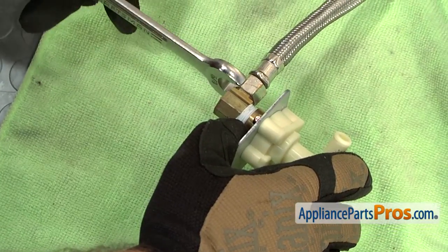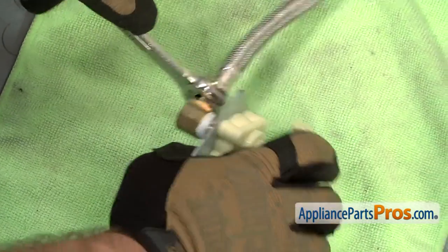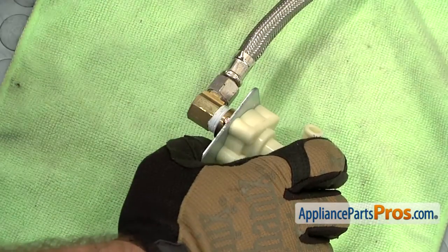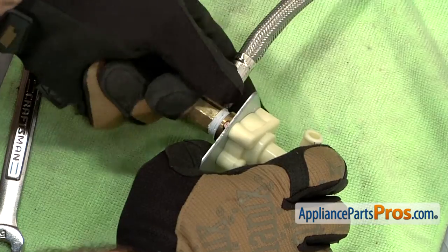We're going to use our 5/8 inch wrench to loosen up the water line and take it off. Once you have it loose, you just turn it by hand.